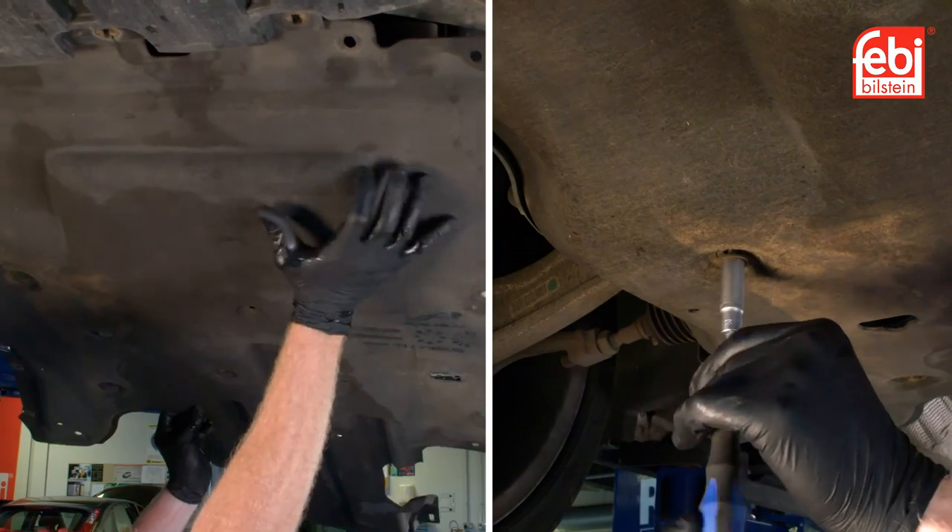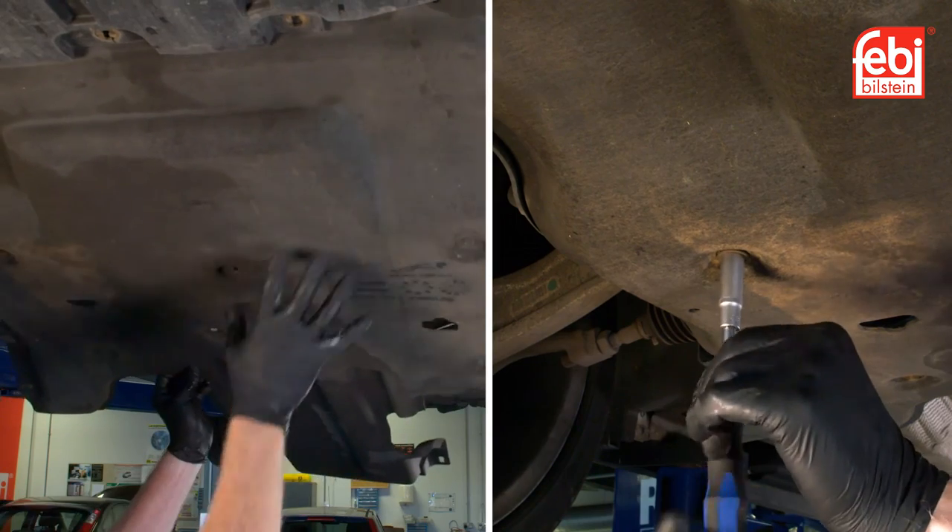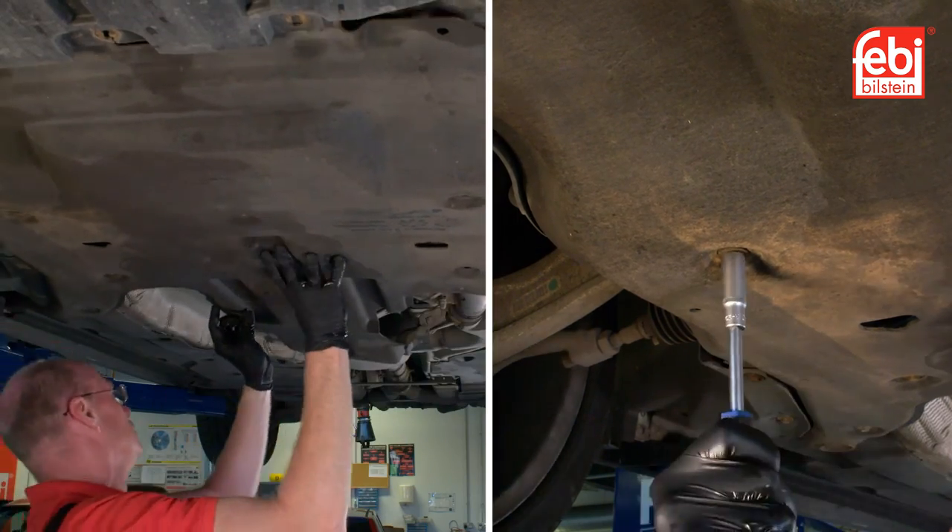Switch the engine off, check for any leaks and refit the undertray. Finally, lower the vehicle and carry out a road test.